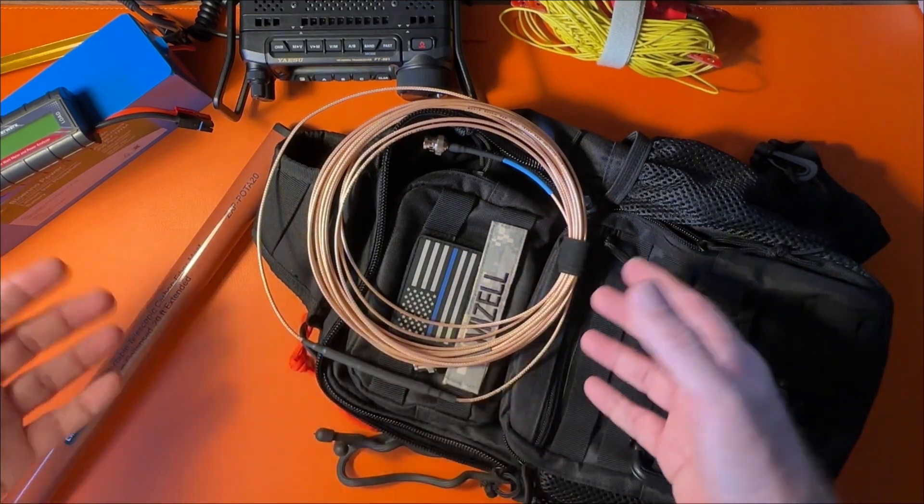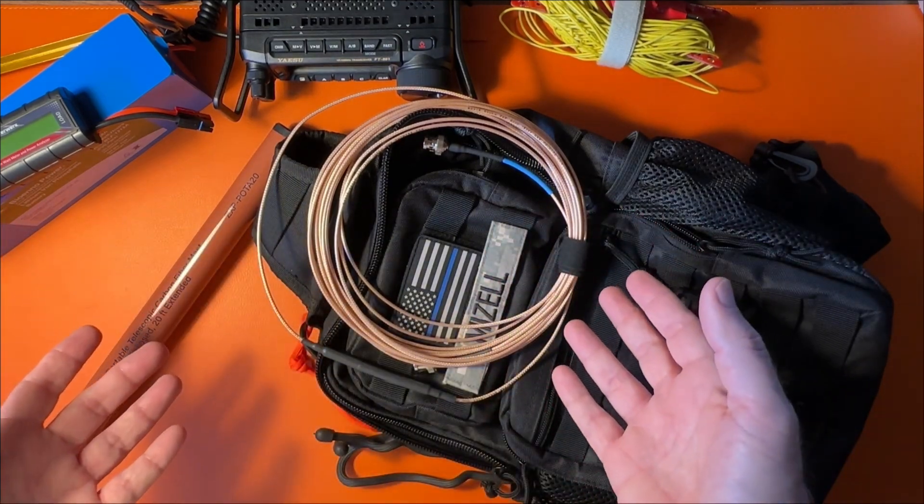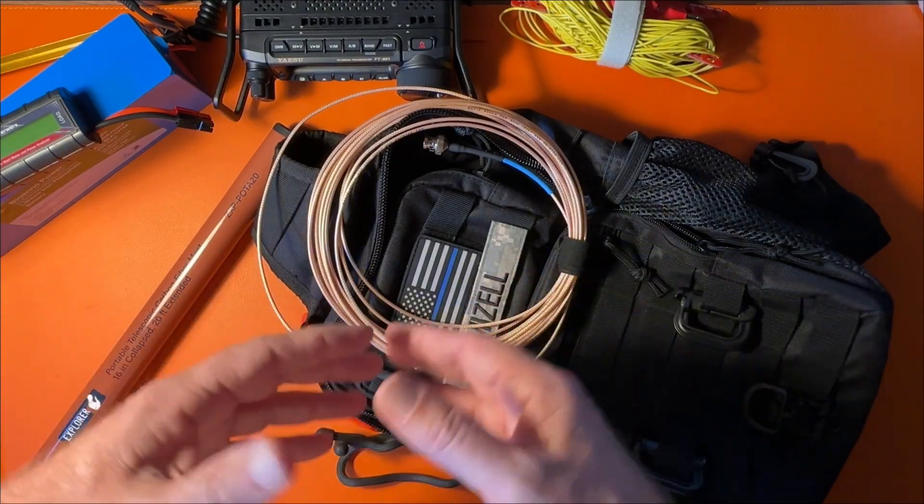This radio is great — I operated with it on the beach in Port A here in Texas and it worked flawlessly right out of the box, about $630. You don't have to spend a small fortune to put together a nice kit for portable operations, whether it's POTA, SOTA, or anything else. Thank you so much for tuning in. Hit the like button, leave a comment, and let me know what you think. Take care of each other out there — 73.